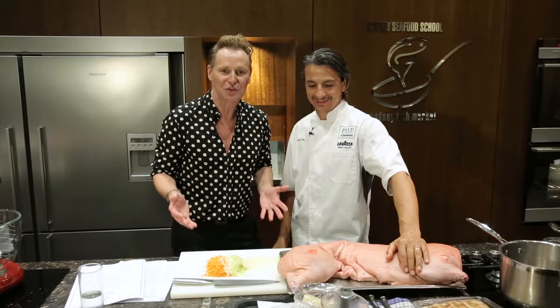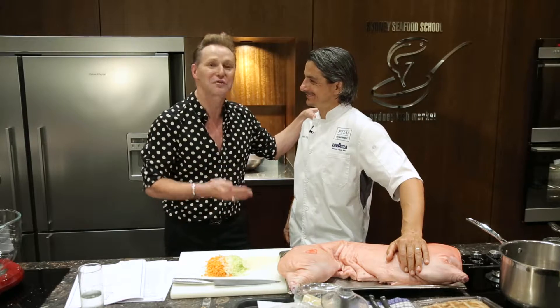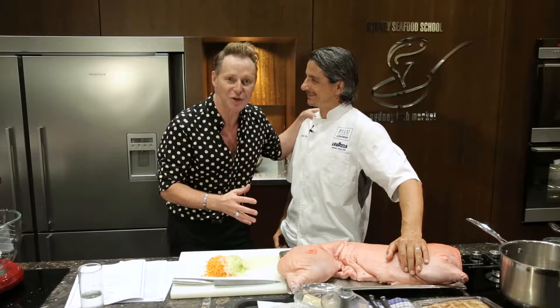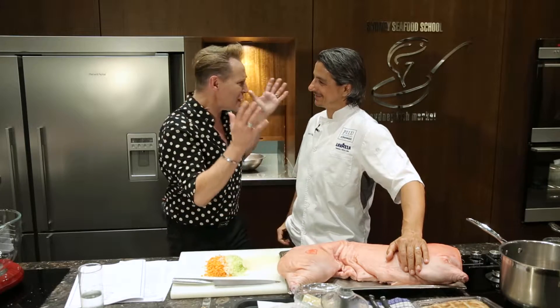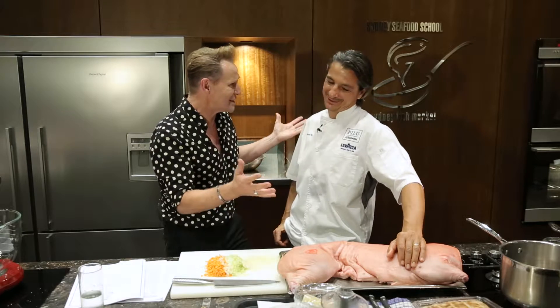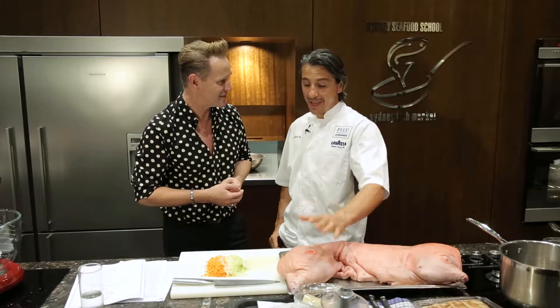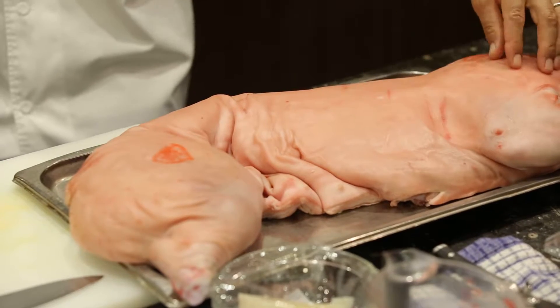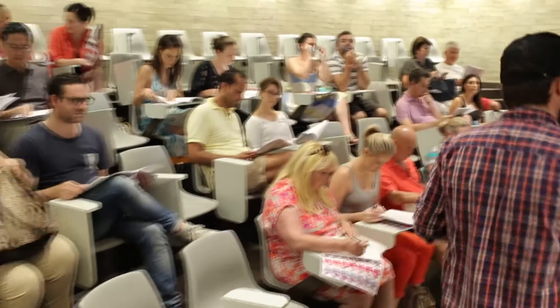I'm here at Sydney Seafood School today with legendary pork star chef Giovanni Pillou from Pillou at Freshwater, who's going to share with us his secret of his suckling pig. Now Giovanni, I can't believe you're doing this. You are famous for the suckling pig. It is our most popular dish at the restaurant, and to be doing a meat dish in a seafood school is pretty impressive — and to kick it off with pig, even more impressive.